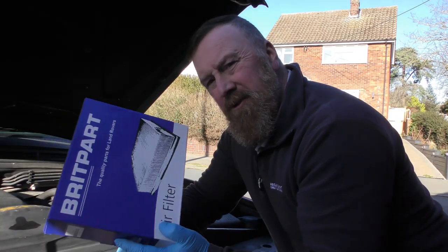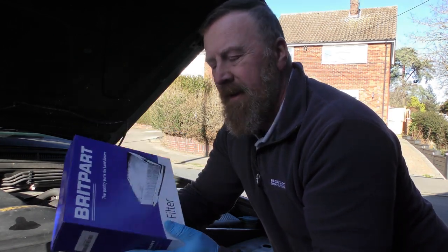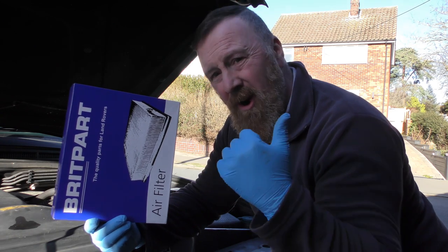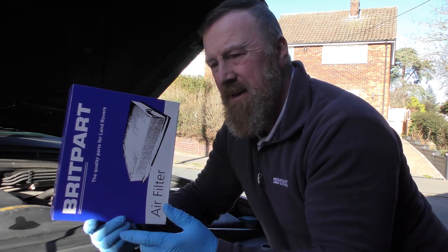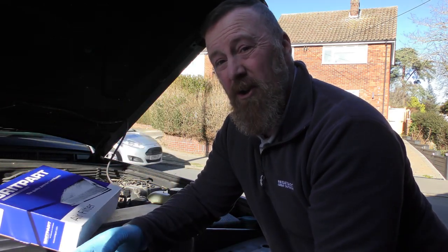These air filters — you should never underestimate how much benefit they are to change them. I found this for about £7 to £30 on eBay, and the whole kit was 20 quid. That's just unbelievable. So, so easy to change — let's have a look.